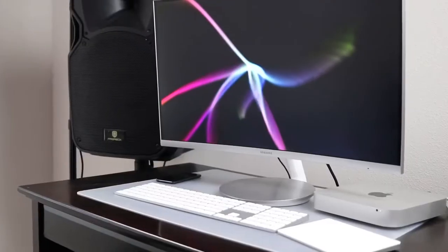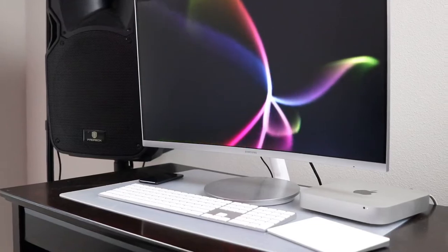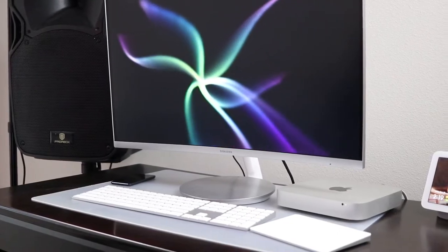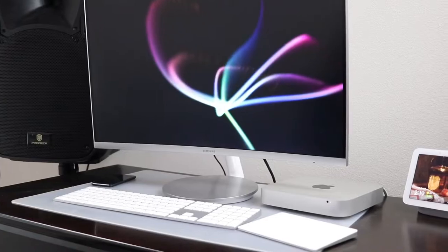As far as my computer, there's really nothing fancy. This is the 2014 Mac mini — it's a one terabyte model and I've had no issues with it. It's on the older side. I'm probably going to get whatever the next Mac mini is when it comes out — maybe the M2 whenever they release that, or maybe the Mac Studio. I'm waiting until this one just becomes incapable of what I'm throwing at it.